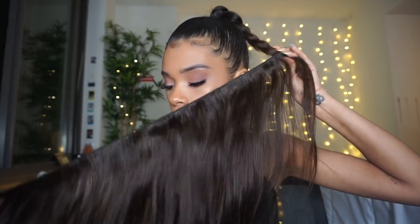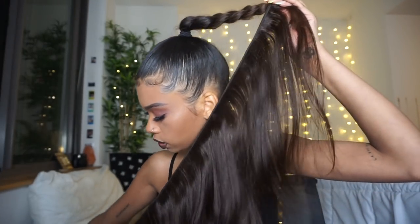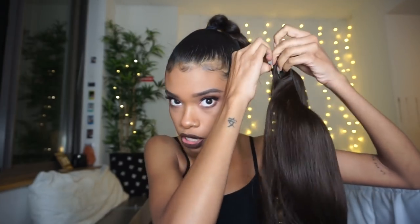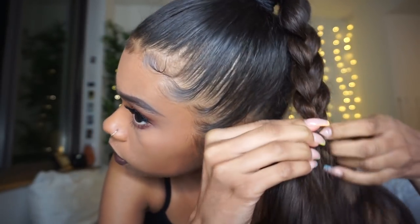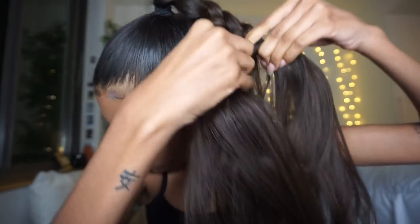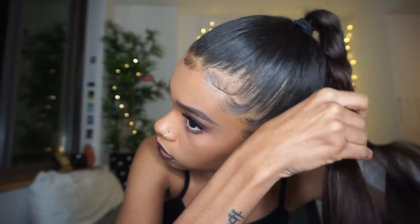Once the bundle is secure at the bottom of the braid, keep the longer part out and try to keep it as untangled as possible — lay it out as flat as you can. From here you're basically going to twist the bundle around your braid tightly, not loose. Continue twisting the bundle around your hair all the way up to the top, going right above each loop with no big gaps between them.